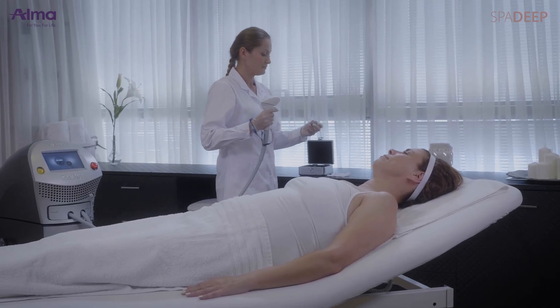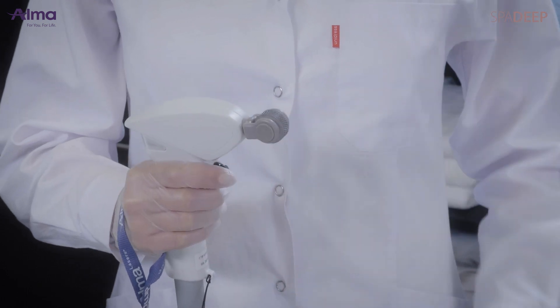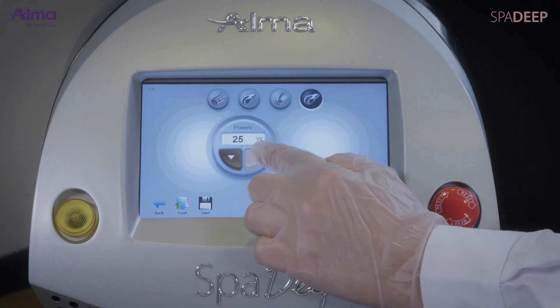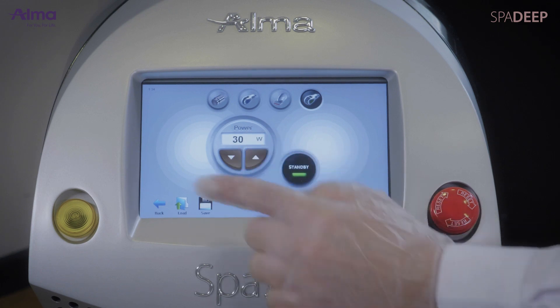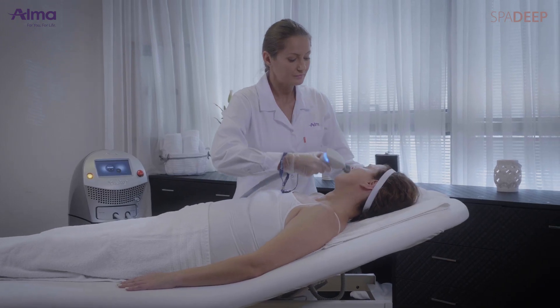Select the desired tip — roller or stationary — and connect it to the distal port of the applicator. Set the power and the mode of the treatment: thermal or ablative. Start treatment by pressing the trigger.